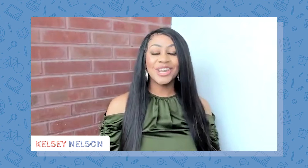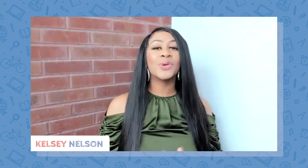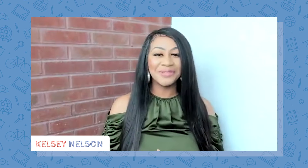Hi, I'm Kelsey Nelson, joined by Wendy Lopez Atleto, who helps to create parent resources by listening to your needs, your concerns, and your priorities. She's also a proud mama of two, raising two beautiful bilingual daughters. And this is the Learning Heroes Summer Recharge Series.